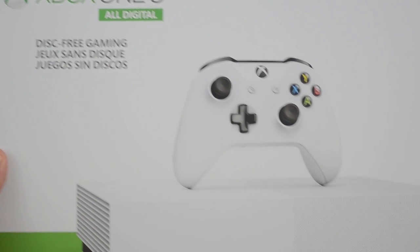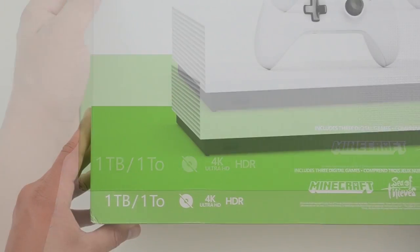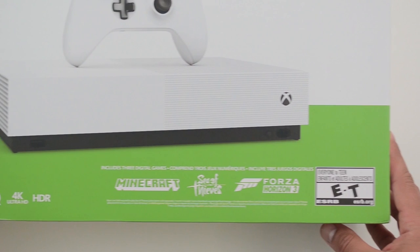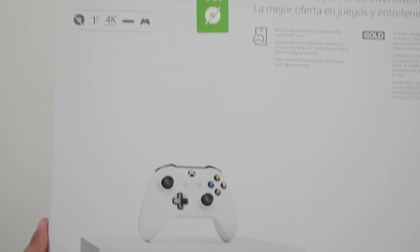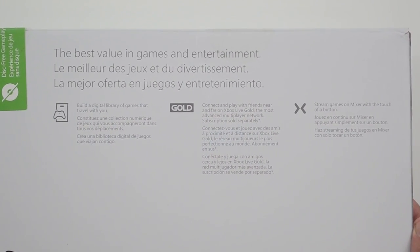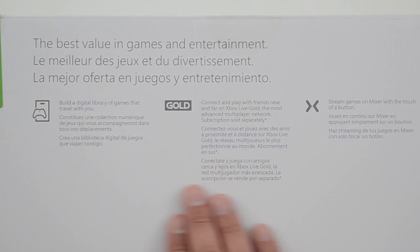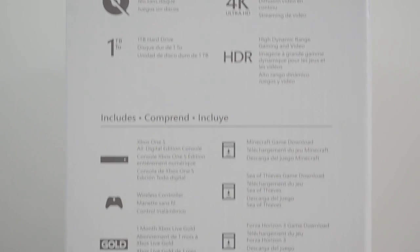I've been doing disc-free gaming on my PC for years. But even if you look at Xbox, I've been doing this since the 360 days. You can see that disc-free term pretty much everywhere on the box.